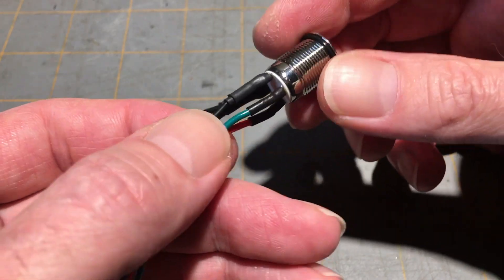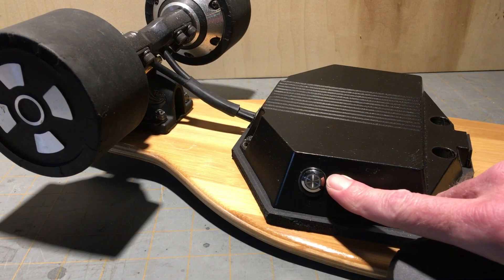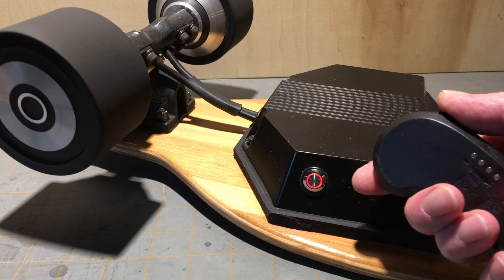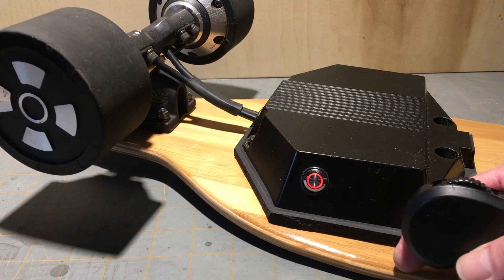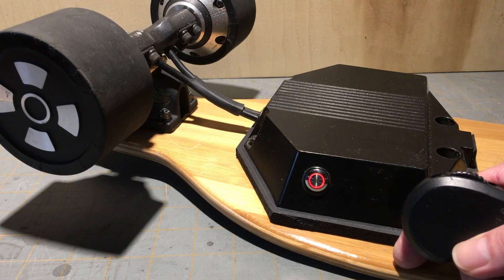So there's our completed switch — let's put it back in. With the switch reinstalled and the board functioning properly, we're good to go, with the added benefit of knowing that's one less potential weak point to worry about when we're miles from home. Thanks for watching, ride safe.